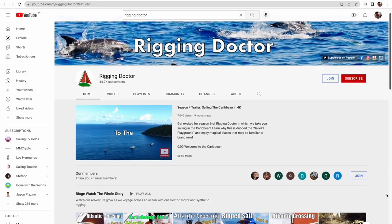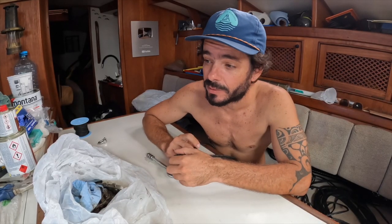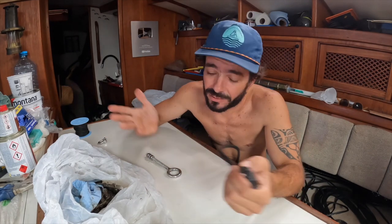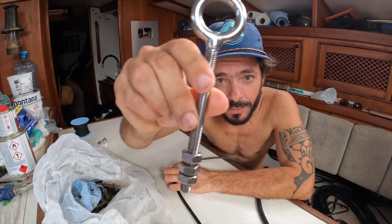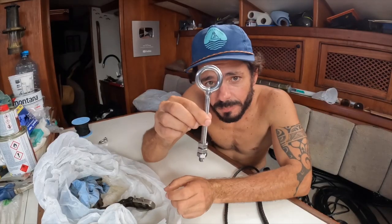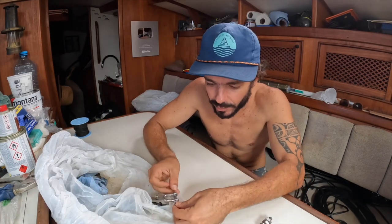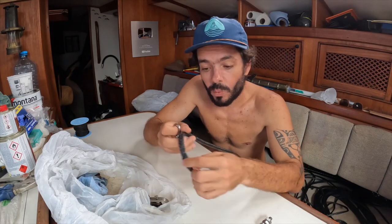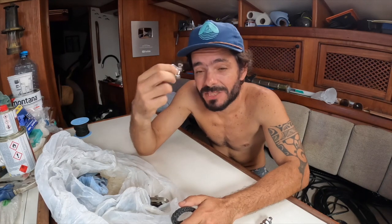I talked to my knot guru on another YouTube channel, and he said this knot is good. He even said he'd use Vectra instead of Dyneema, but I couldn't find it in Brazil, and ordering from the US would take too long — so we're going with Dyneema. We have two ends of the line: one bolts to the quadrant and the other connects to the chain going to the wheel. On one end we'll do a knot; on the other we could use a shackle directly connected to a splice, which makes disassembly much easier.